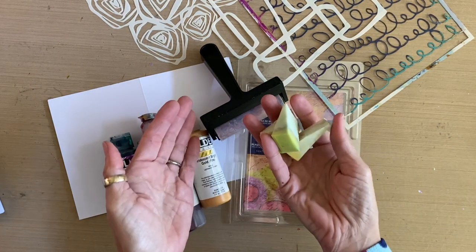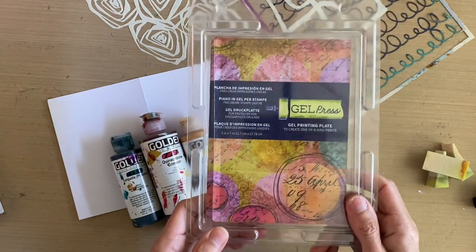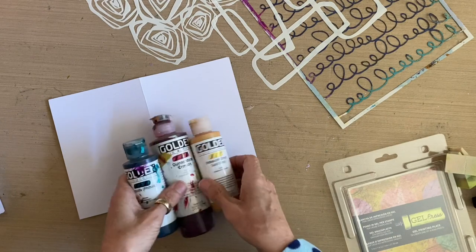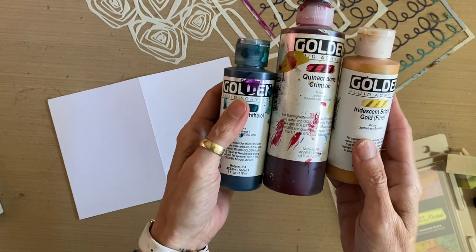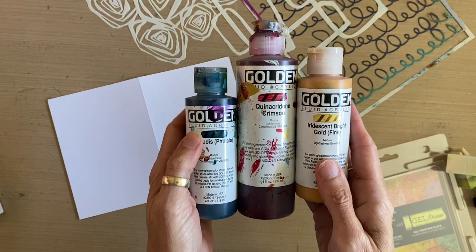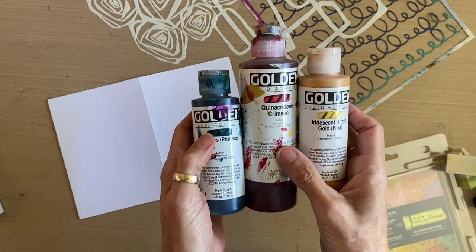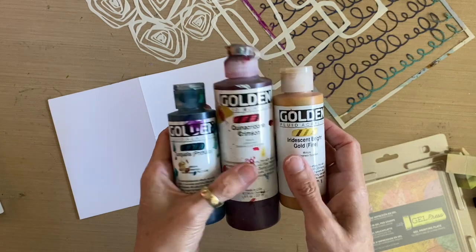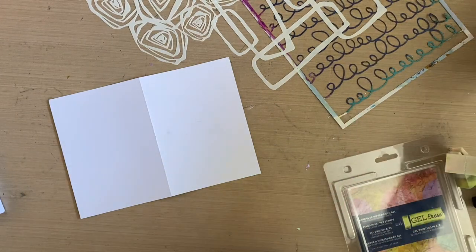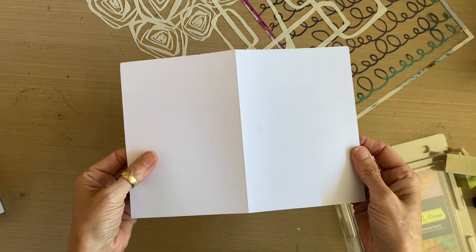We're starting out with some makeup sponges, a four-inch brayer, a brand new five by seven gel press plate courtesy of the folks at Gel Press, and three holiday colors to start — by Golden Fluid Acrylic: iridescent bright gold, quinacridone crimson, and turquoise phthalo. It's the red-green family, but you don't always have to do cadmium red and permanent green light. Those are our paint colors, and I've got folded card blanks that I get on Amazon — the list will be below.